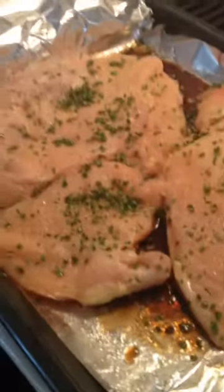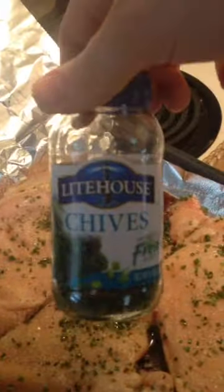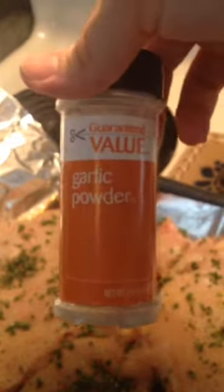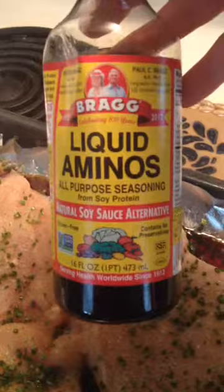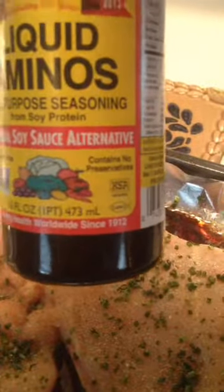Then I seasoned with garlic powder, onion powder, some pink Himalayan sea salt, and some dehydrated chives — they're like an instantly fresh herbs kind of deal. Nothing is too fancy, just for a lot of great flavor. And then I used Bragg's aminos — it's a soy sauce alternative that has 12 amino acids in it and it's gluten free. It's delicious and I used it to season the turkey as well.